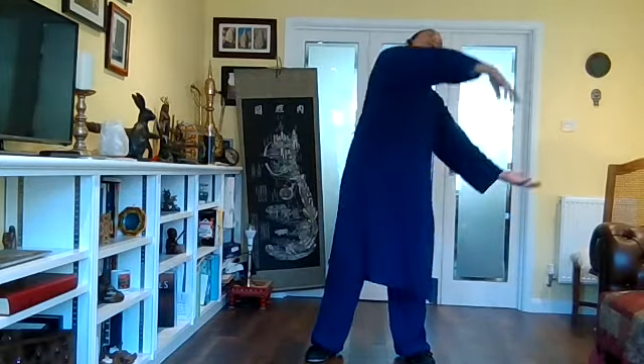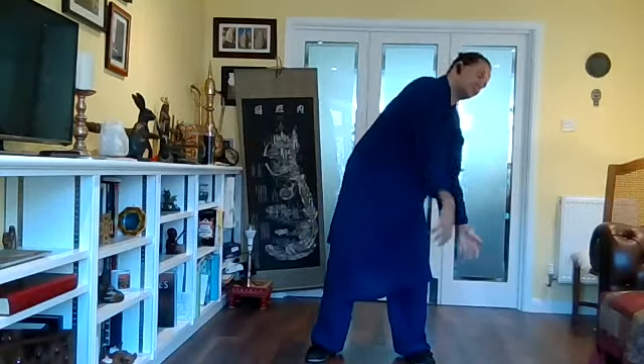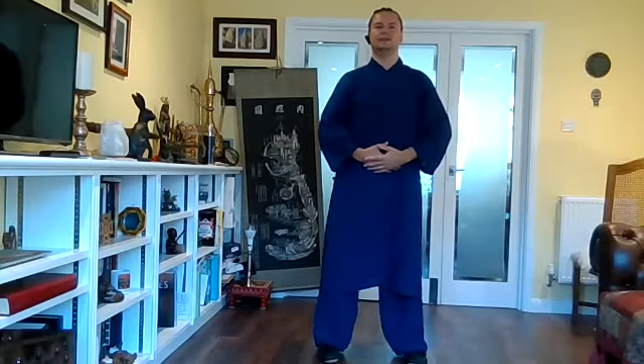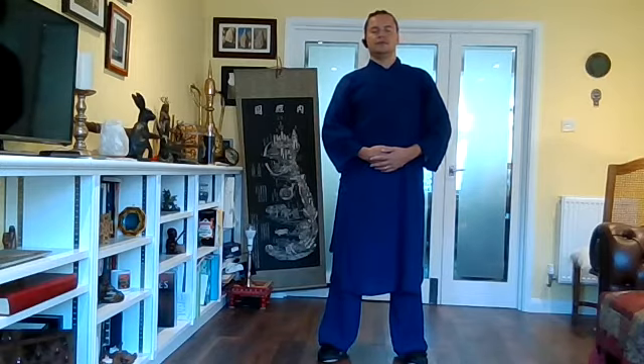We're going to bring number 17 to a close, ready for number 18 — the last movement. Number 18 of the 18 set is stillness. Hands on bent here, just below your belly button. Our last move is to be still, go into ourselves. Let the ripple of previous movements slow down at the point of stillness inside us.